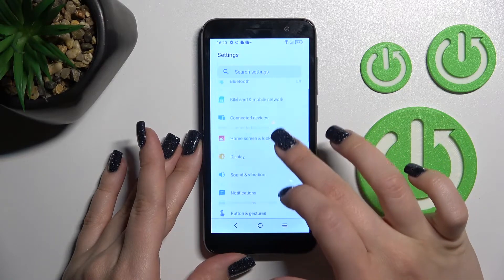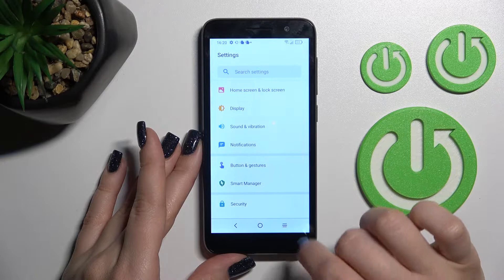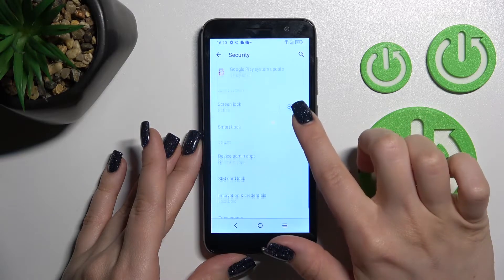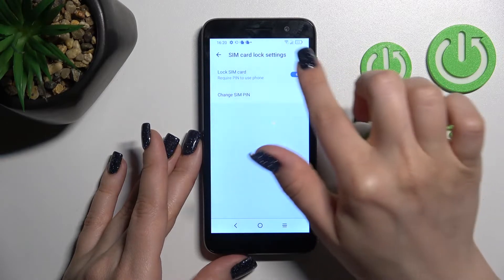Then just scroll down to the Security section, and scroll a little bit down — here you'll see the SIM card lock. Tap here once.